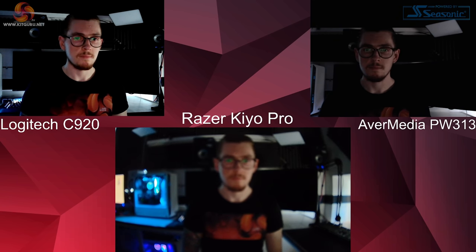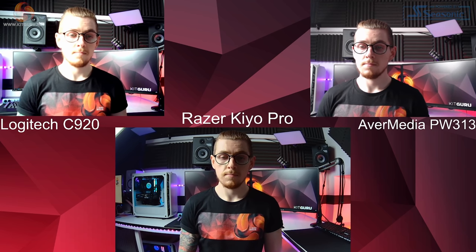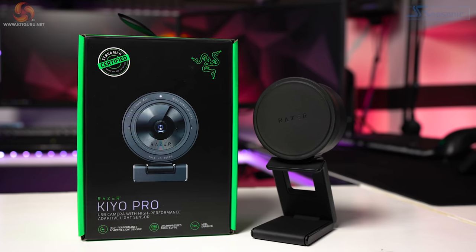There is a big but though — did you notice that the autofocus constantly hunted? The AVerMedia has a set focus distance so it will never hunt. The C920 has autofocus but it really held up well in our tests today. But sadly the Kiyo Pro was constantly hunting, even in optimal light. Luckily you can get around this by setting manual focus within Synapse, and I would 100% recommend using that only, at least for the time being. I hope that they can fix the autofocus with a firmware update, but if not, at least you have the manual focus option.